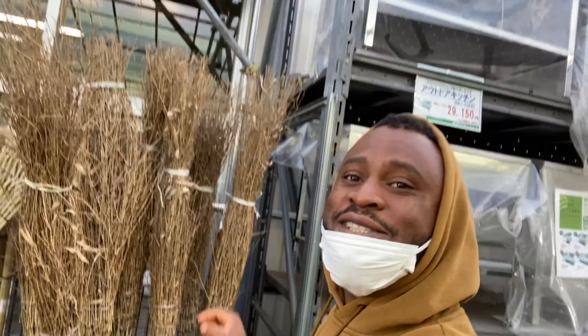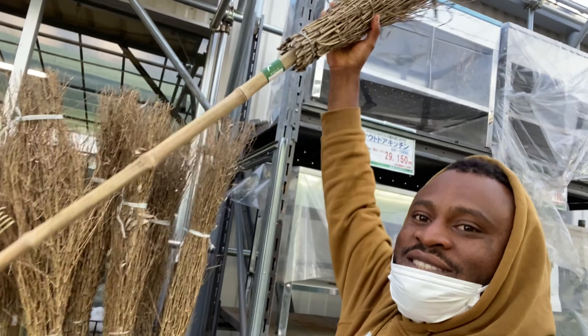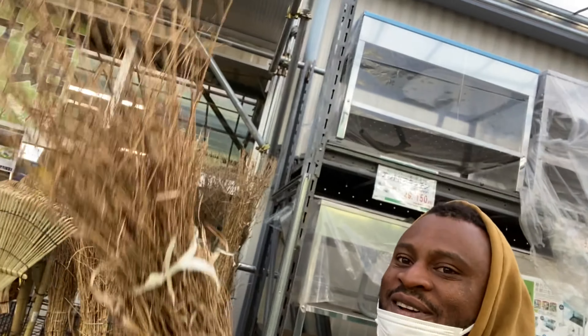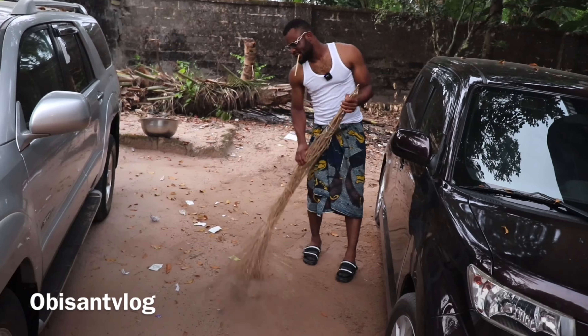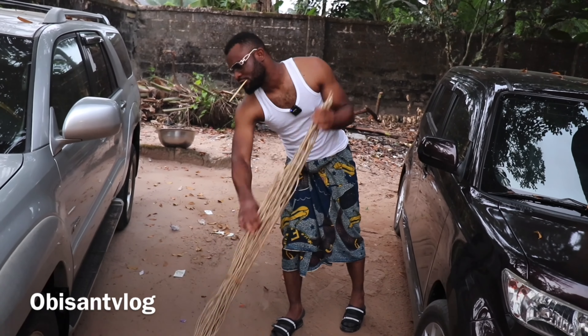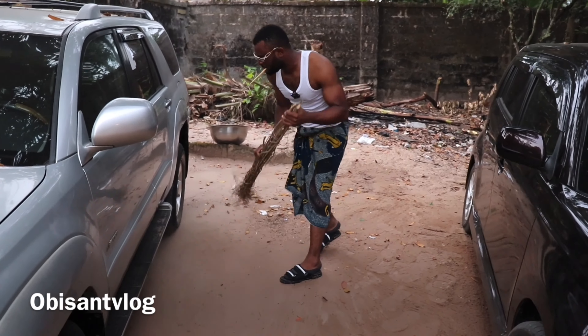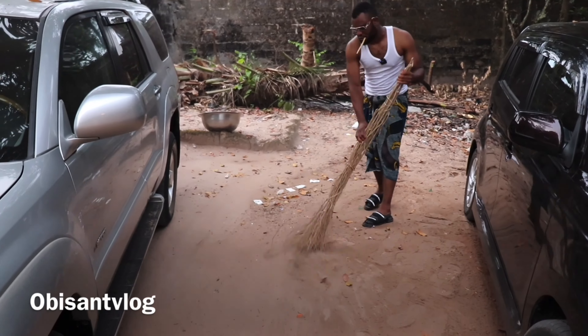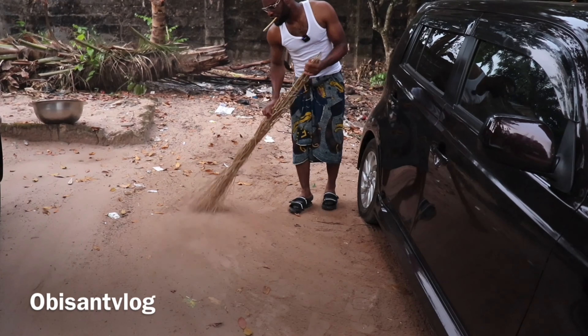So this is the okoba but in the Japanese version — you can see I just removed it and it's still used to sweep the compound. We have this in Japan too. Essentially, people who demolish houses in Japan — they call them gemba workers — they use this a lot to sweep the outside compound. It's quite interesting how these cultures relate to each other.